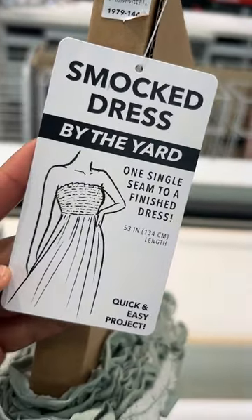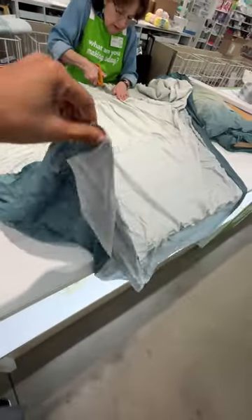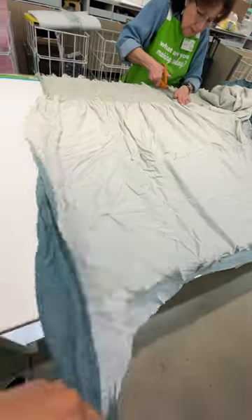I verified that this was the right fabric and took it to the cutting table and had her cut two-thirds of a yard. When I got home, I did a quick measure around my waist just to make sure that it fit the way I wanted, and I ended up having to take off two to three inches because I wanted it to be really snug.